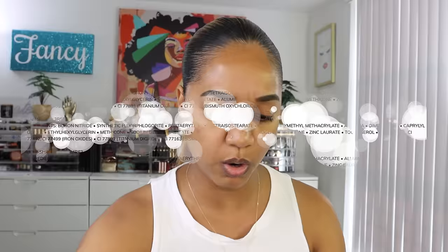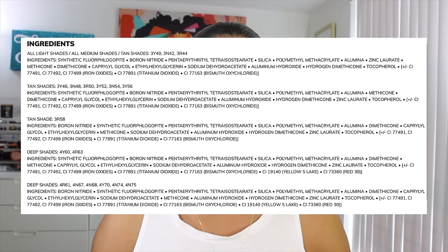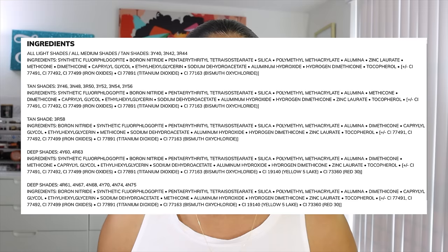Looking at the ingredient list on their website, the formulation varies by shade. For my specific shade, 4Y60, the main ingredient is synthetic fluorophlogopite, which is a synthetic mica. We also have silica for oil control, alumina for slip and oil control, and dimethicone and methicone — silicone ingredients for smoothing and slip. Nothing questionable stands out. Since it's a powder foundation, it's mainly a dimethicone, silica, and mica formulation — no waters or oils.